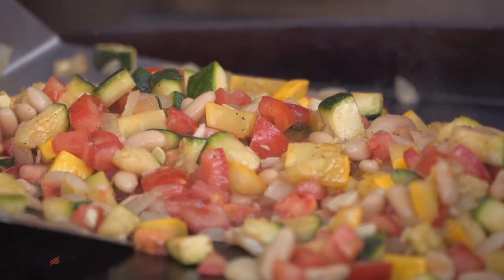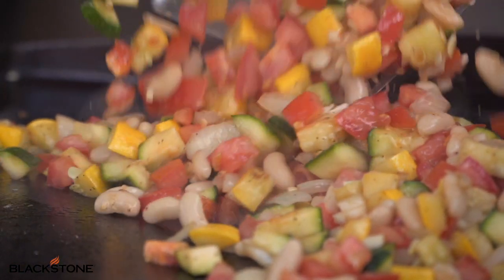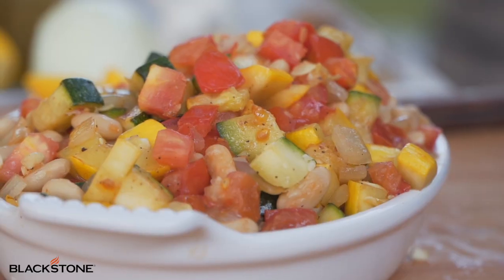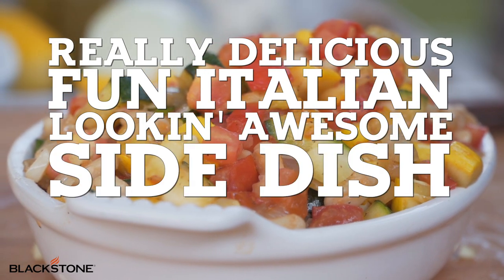Hey guys, it's Blackstone Betty and today I'm showing you one of my childhood favorites that my grandma made, my mom made, now I make it and you're gonna make it. It doesn't really have a name so we're gonna call this a really delicious, fun Italian-looking awesome side dish. Let me show you how we're gonna do this.